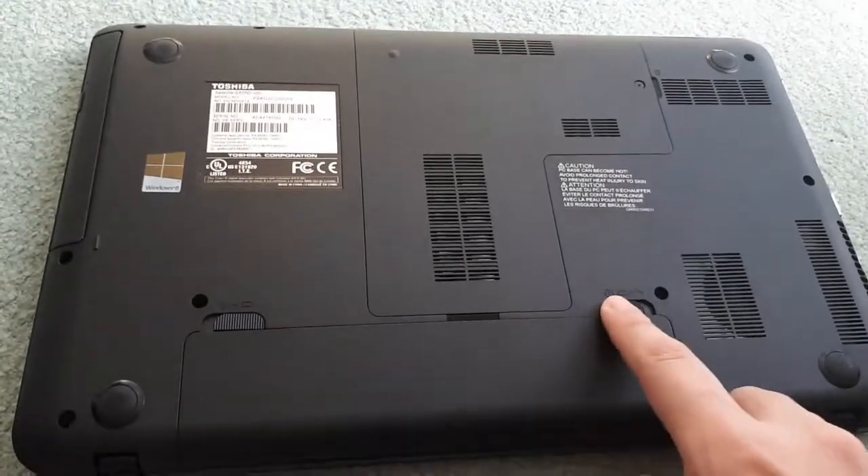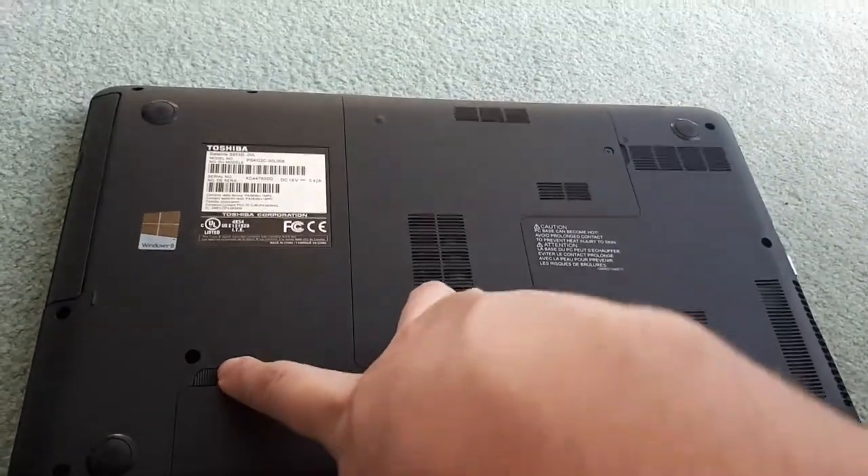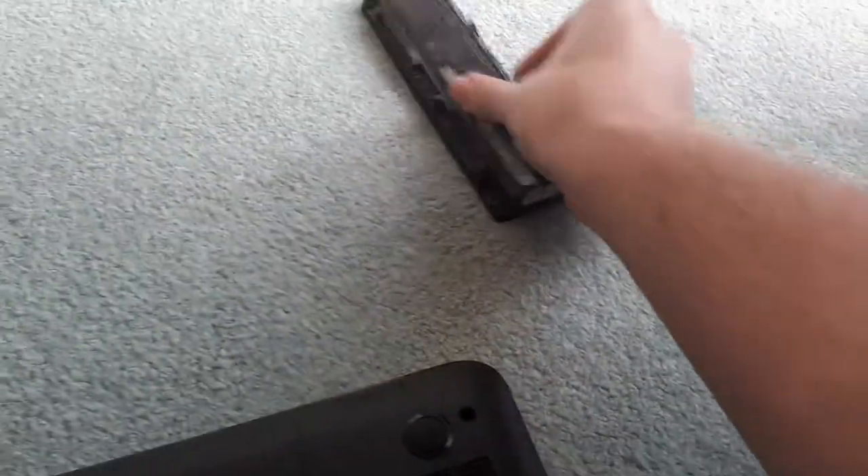First thing you're going to want to do is take out your battery. Usually there's a little locking switch — you're going to want to unlock it and take out your battery. Once the battery is removed, you're going to want to place it off to the side.